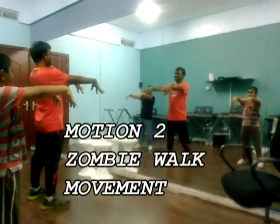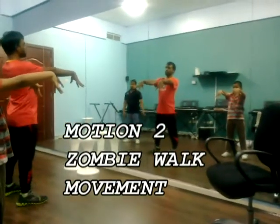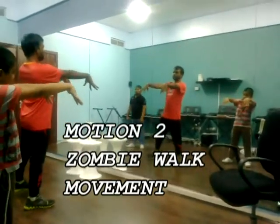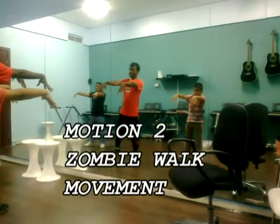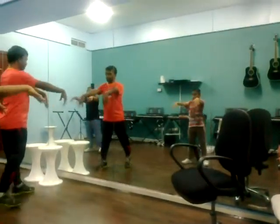You know Zombie, right? Now see, Zombie will walk like this: 1, 2, 3, 4, 5. They will not walk like this. They will walk like this.